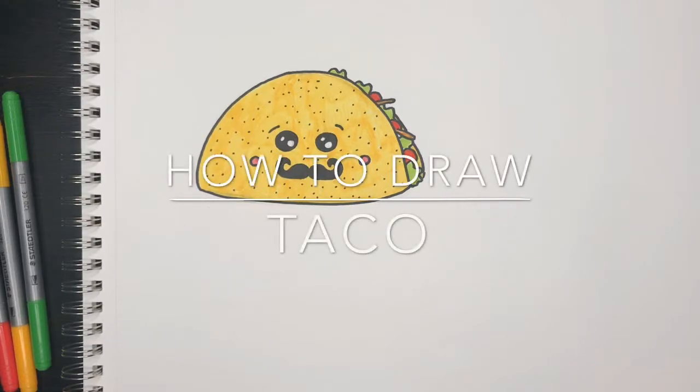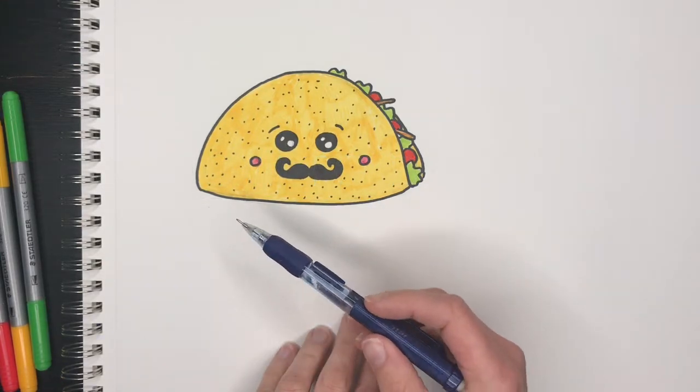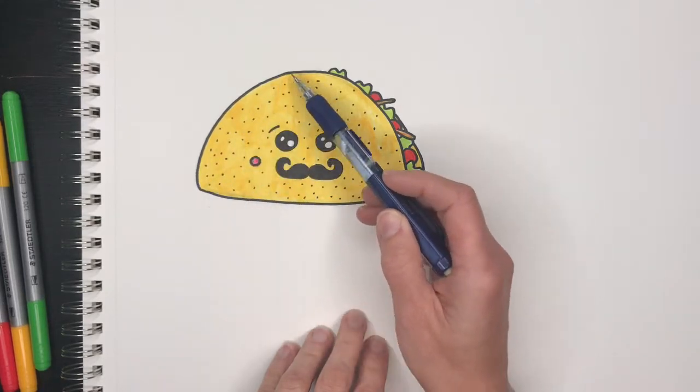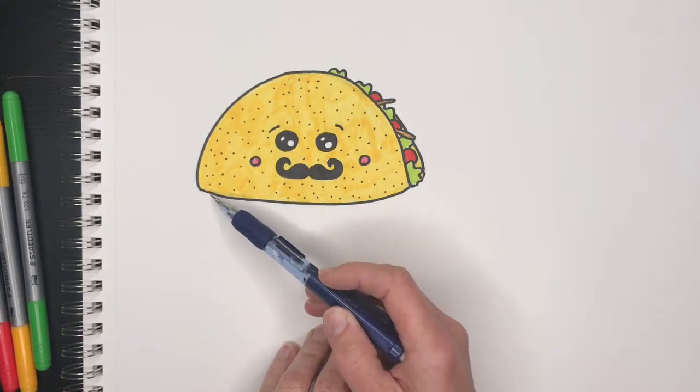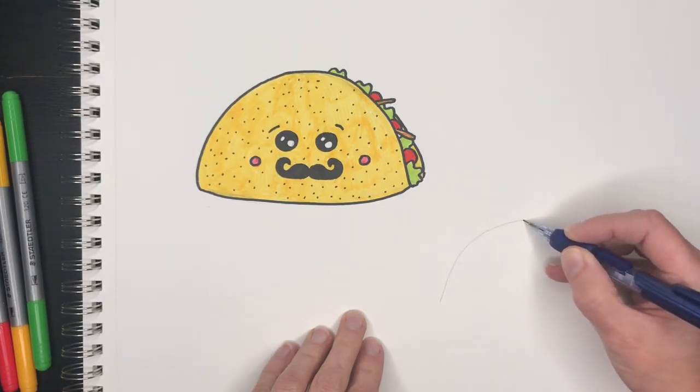Hi everyone, this is Kasha. I'm feeling artsy and today we're going to draw a taco. The first thing we're going to do is draw this part — pretty much what it is, it's a half circle with a line at the bottom. So draw your half circle.